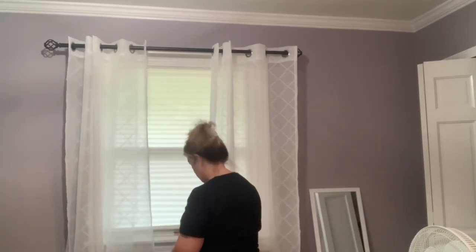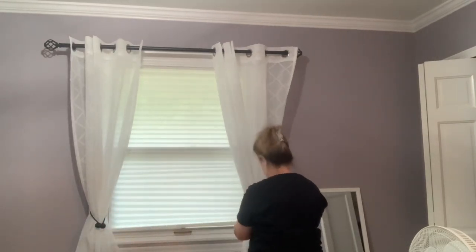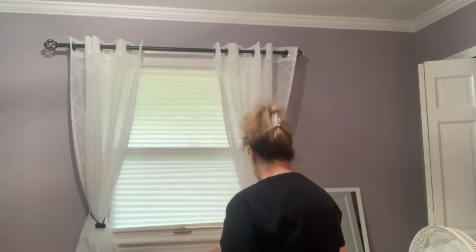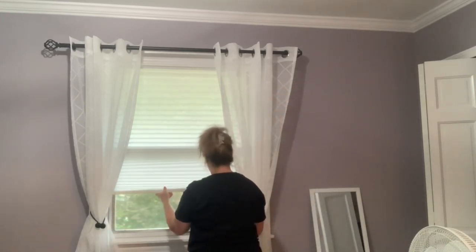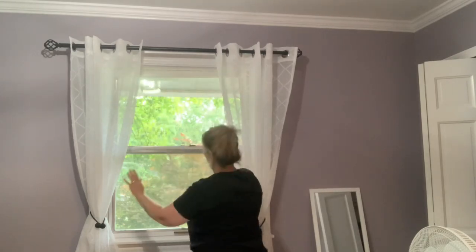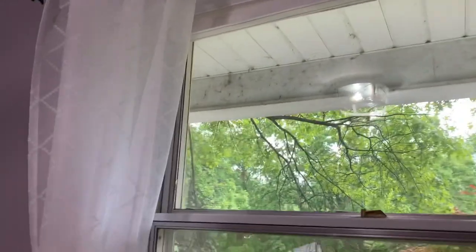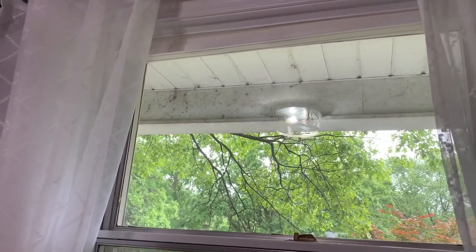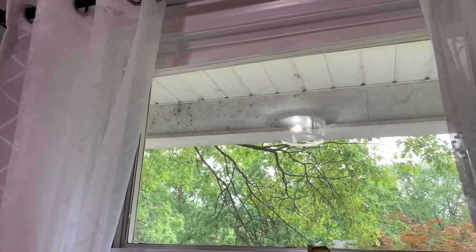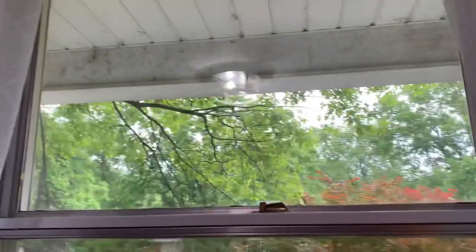Sometimes you get scared to do things when you're unsure, and you just got to take the leap and give it a try. And then sometimes you just got to clap for your dang self. There is a lot of resistance when you pull them down, but they go up just so smooth and easy. I want to share all of these things with you just in case you need a temporary or very affordable option versus having to get blinds installed, which is on our list. But right now, this is what I could do.